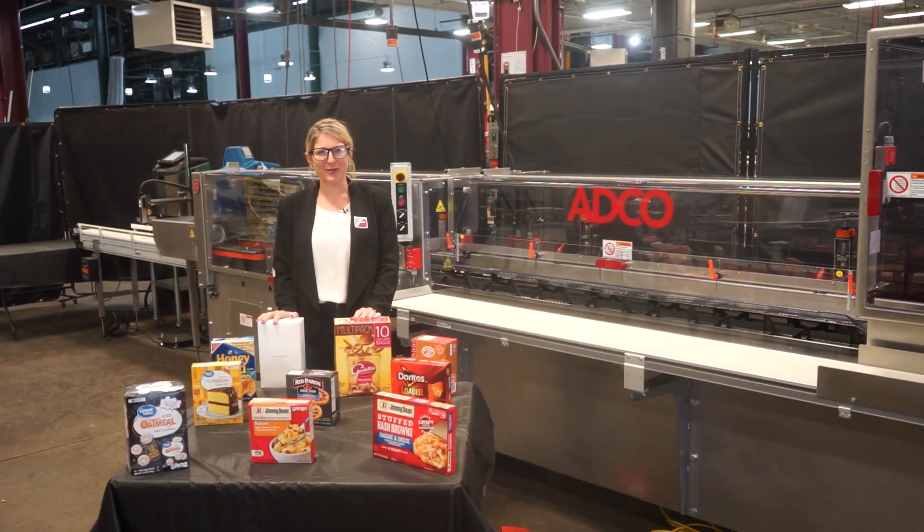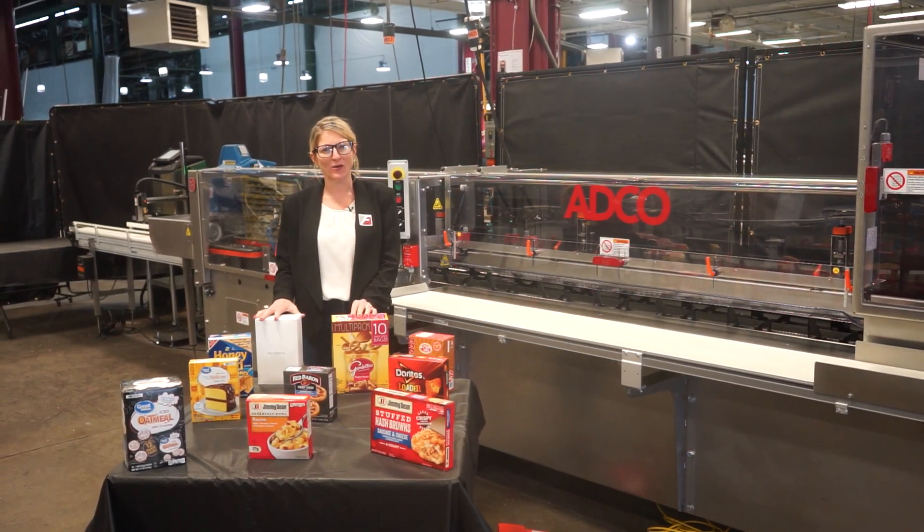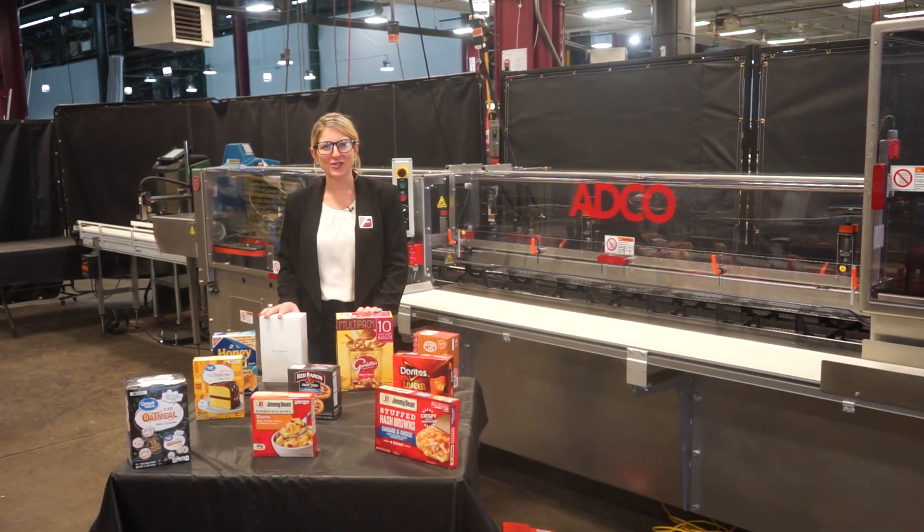Hi, I'm Katie with The Frame Group. Today we're cycling your ADCO 15D stainless steel horizontal cartoner integrated with an inkjet coater.